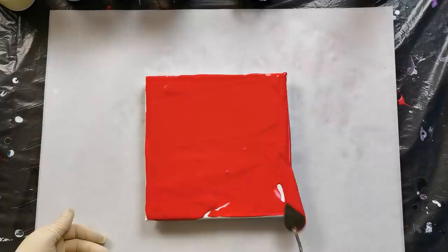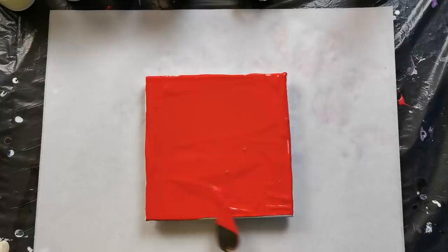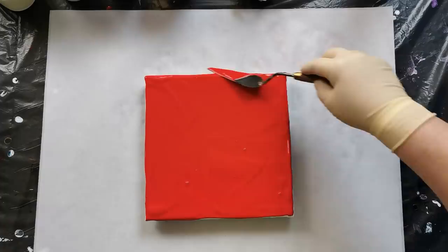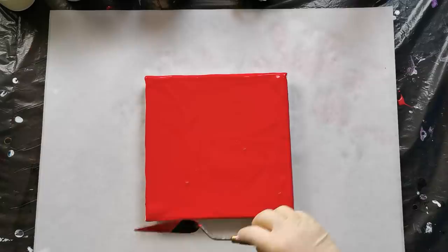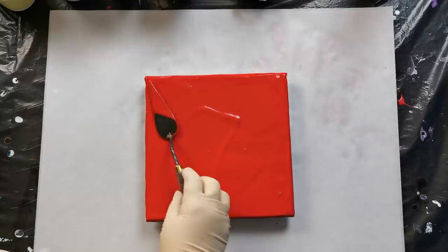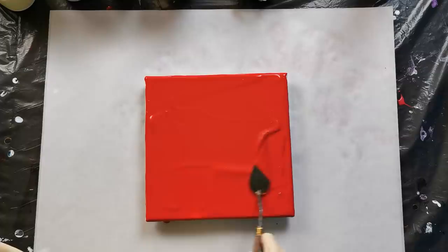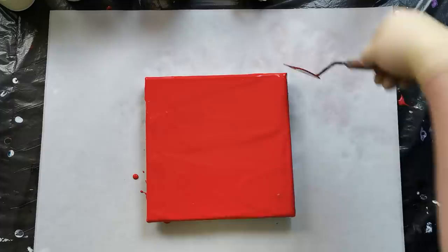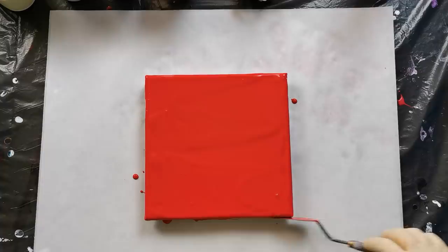I know that someone thinks that red and purple are not good together, but I lately kind of like this combination. I didn't like it at all a few years ago, but now with this pouring technique I think that they look nice together. I will try to have some negative space left, so we will see how this will work.